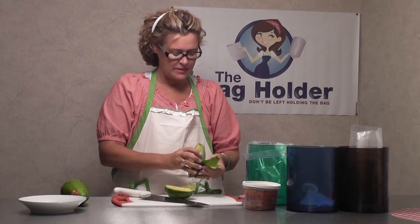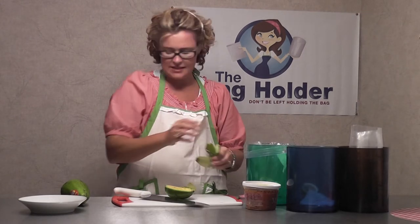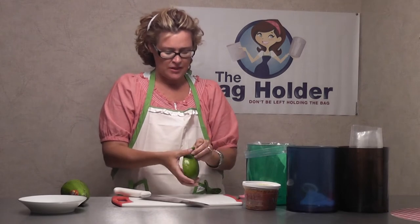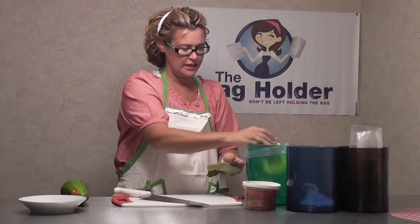I've already cut it and popped out the seed, and I'm going to put it right inside the bag. We'll do the same thing with the other one. These are ripe and ready to go, so it's really, really easy to peel.